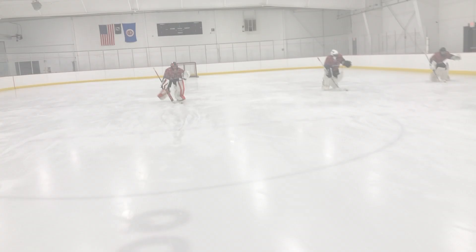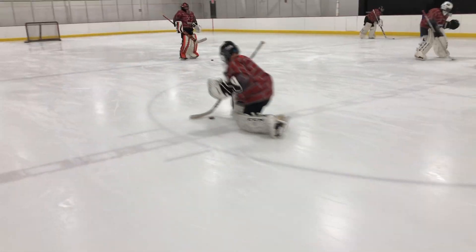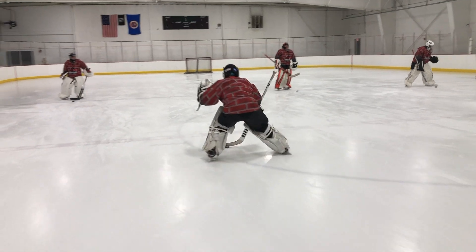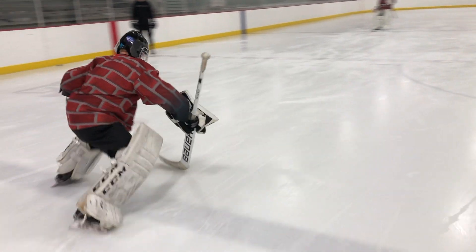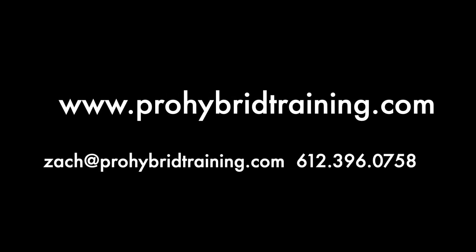Good job. Good job. Good job. Good job. Good job, Mitch.